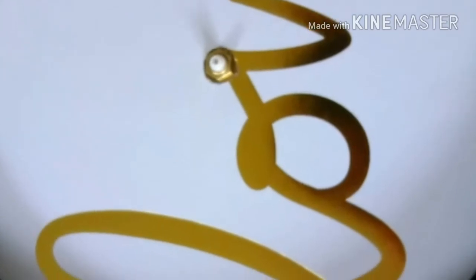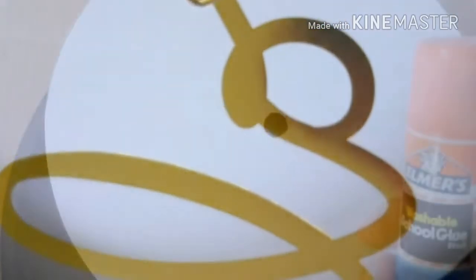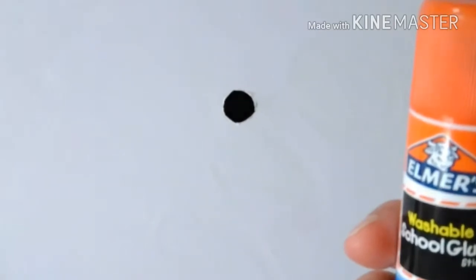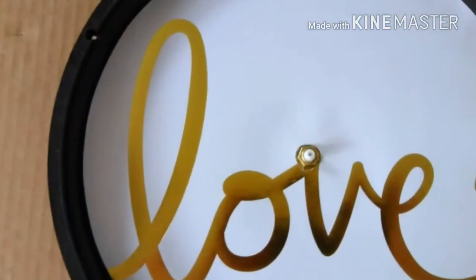With a gold Sharpie, fill in where the scissors left a mark. Then with a glue stick, put some all the way around the back of the cutout that you just made.